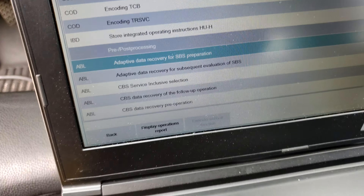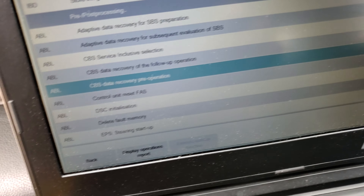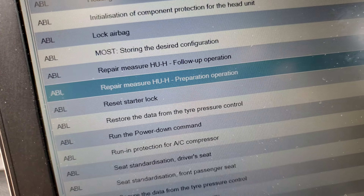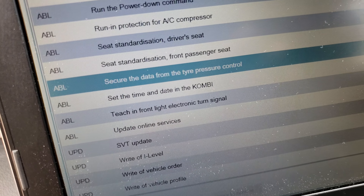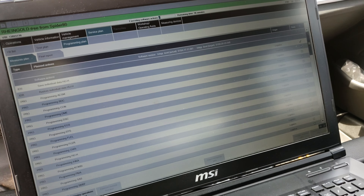We are looking at it right now — let us scroll along to the bottom. There's a green tick right there. It's programming ZGEM, which I already checked off. Going down, it also did adaptive data recovery for SBS preparation. It also did CBS data recover operation. Those little minor things — it also repaired the ED unit preparation operation. This one would be to secure data from the tire pressure control, doing those things.